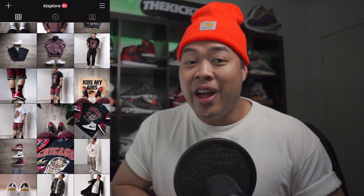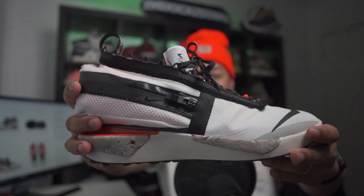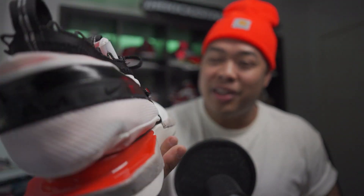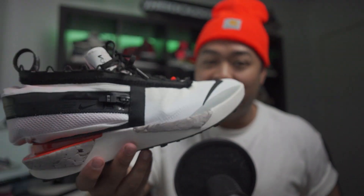What is up guys, welcome to the channel. This is the Kicks World where we talk everything about sneakers, lifestyle, travel, and a little bit of everything in between. And today we're going to be talking about the Nike ISPA Drifter Gators. This is probably going to be one of the coolest, weirdest sneakers that I've ever had a chance to actually review. I can't wait to go through these with you because there's so much to talk about.